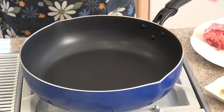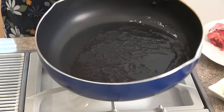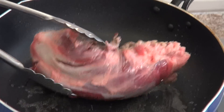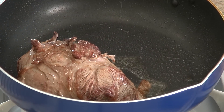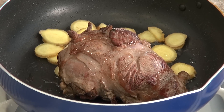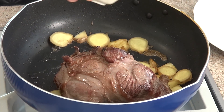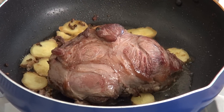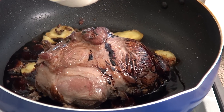The wok is nicely heated, we're going to add in the oil. Now we're going to put the beef in. I'm going to add the ginger, then add in some sugar, Sichuan peppercorns. Now we're going to add in soy sauce — this is going to give the beef a nice dark rich flavor.